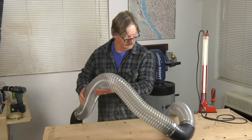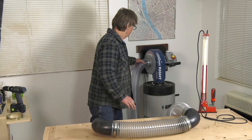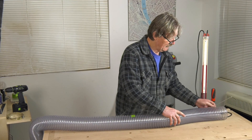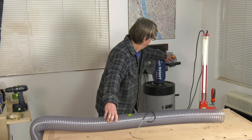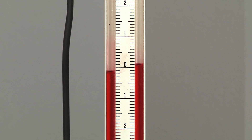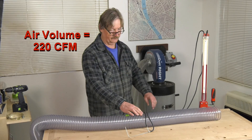Now let's see what happens when we add length and complexity to our ductwork setup. I'm adding 10 more feet of 4-inch hose plus three 90-degree elbows to the original 10-foot hose connected to the Dustrite dust collector. Now we'll use our manometer and pitot tube to take another measurement. This time air pressure is cut to only 0.1 inches, resulting in an air speed of 2,533 feet per minute and a volume of only 220 CFM — literally half of what we started with.